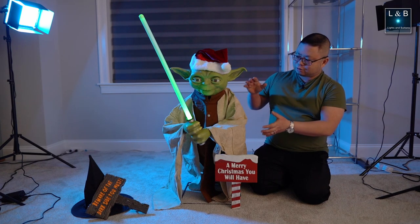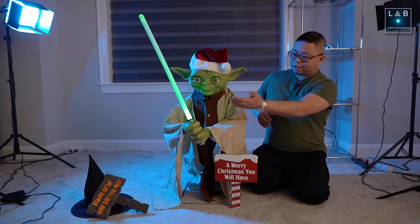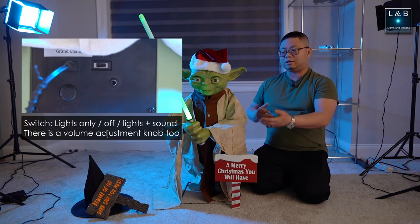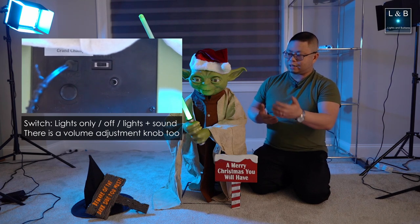In terms of the modes, there is a light-only mode. So if you don't want the sounds, there's a switch in the back behind Yoda that will allow you to select that mode. Or if you want the motion and the sound, you flip the switch to that mode and then you get that.